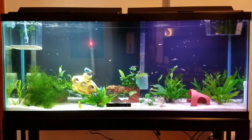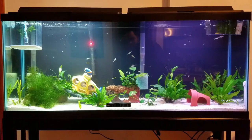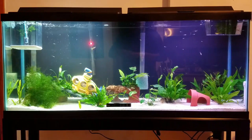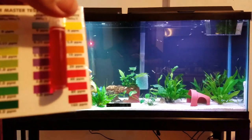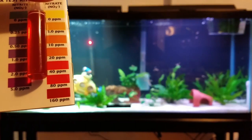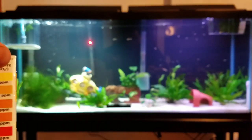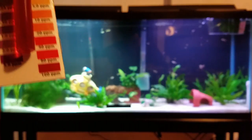Let me show you — I did a nitrate test. You can see the levels are pretty high. I did a water change three days ago and these are my nitrates at the moment — pretty close to 40 ppm, only after three days. I did a 50% water change three days ago and my nitrates are already this high. Something is going on.